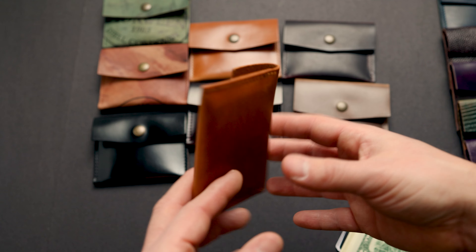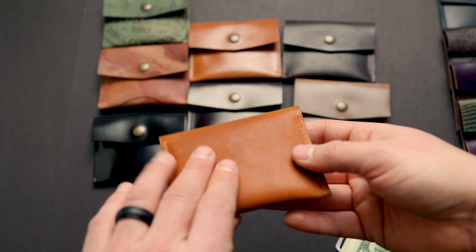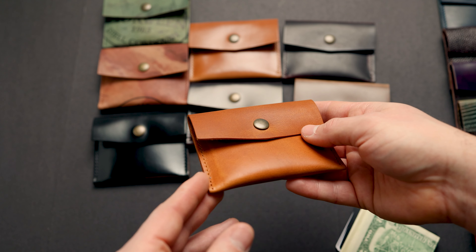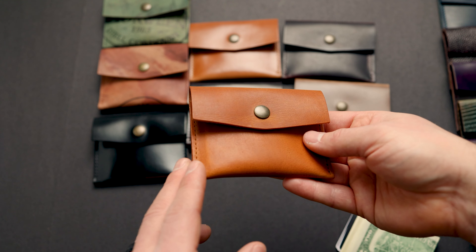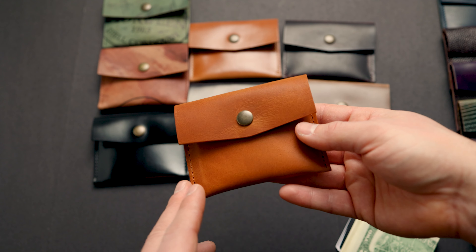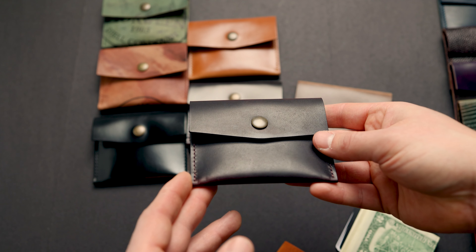Let's start off with an amazing piece of leather — this is our most popular leather and color. This is the Horween Dublin leather in an English Tan color. This particular piece of English Tan is a little bit more yellow and lighter than most of the English Tan Dublin I see. Let's continue with another piece of Dublin leather here.